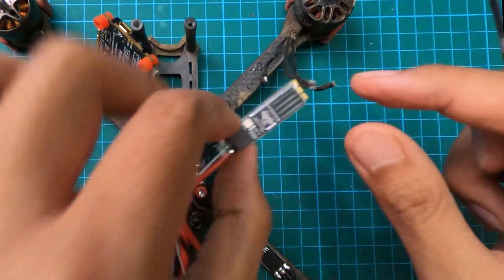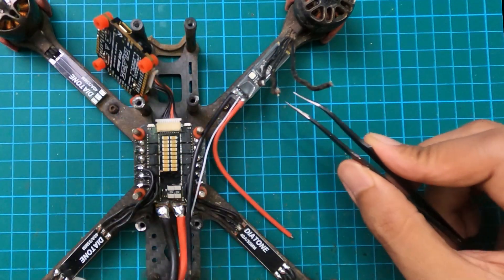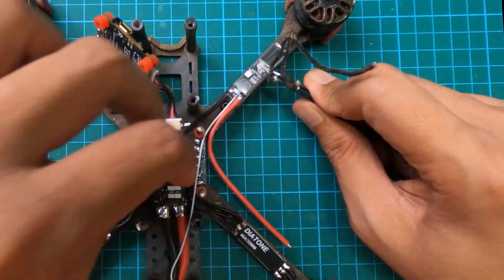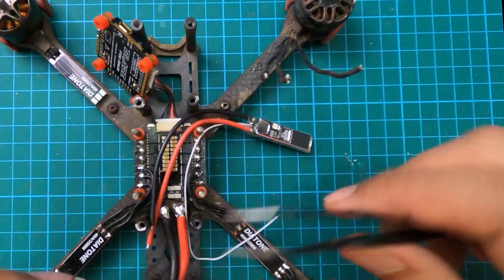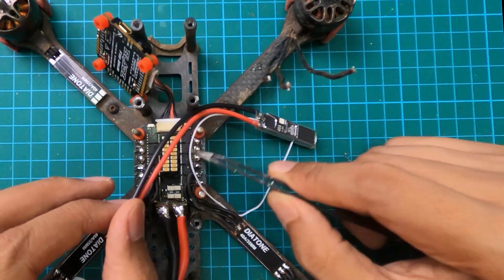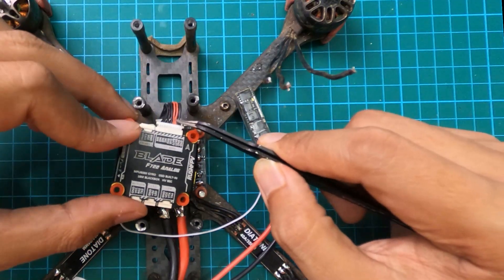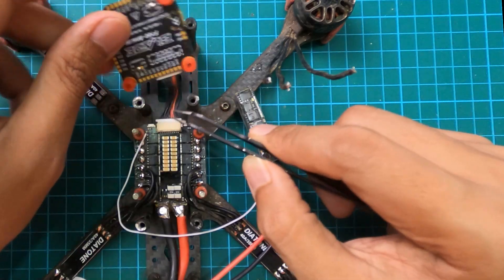So what I'm trying to MacGyver here is to use this Skystar 40-amp BL32 6S ESC. I wasn't using the one I showed in my other video because it's too large for these skinny arms, so the Skystar is the right fit for this iFlight Nazgul frame. The wires I need are ground, VBat, and signal. I'm going to solder ground and VBat to the power leads, add a capacitor, and then connect the signal wire to signal wire number two — which is M2 coming out from the flight controller.